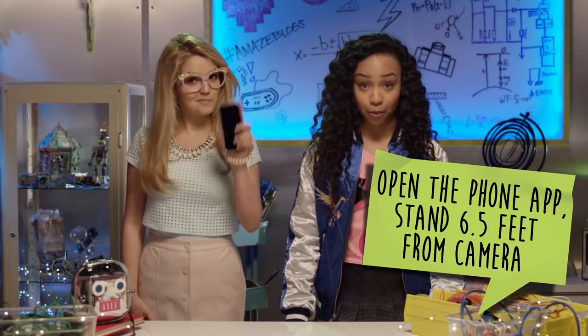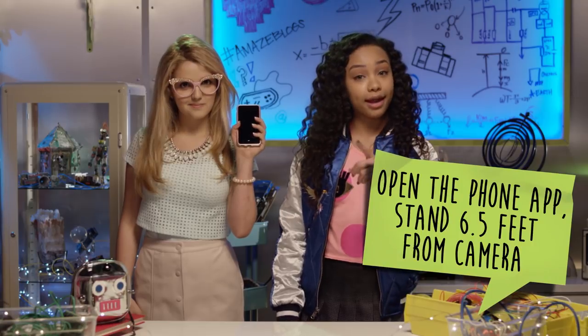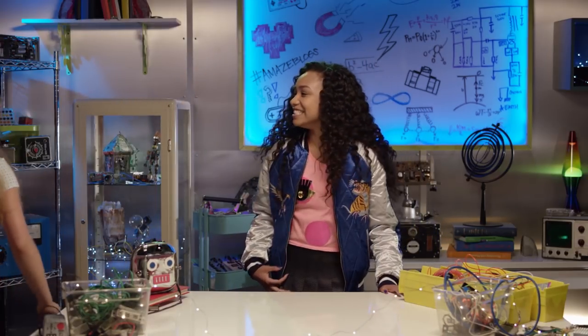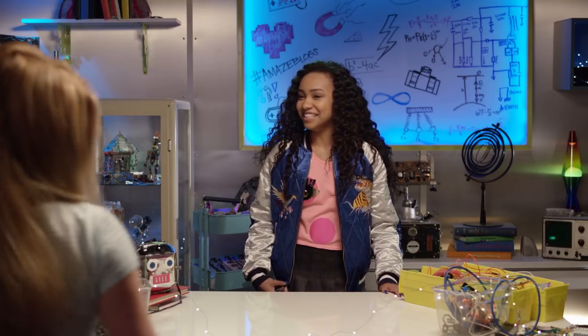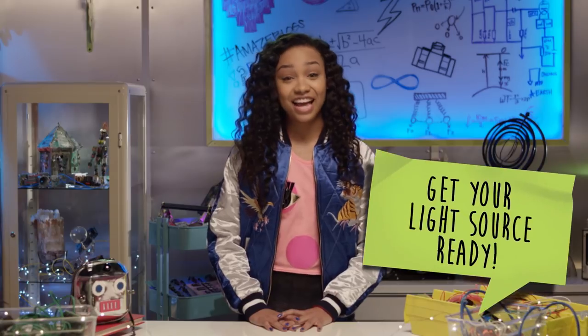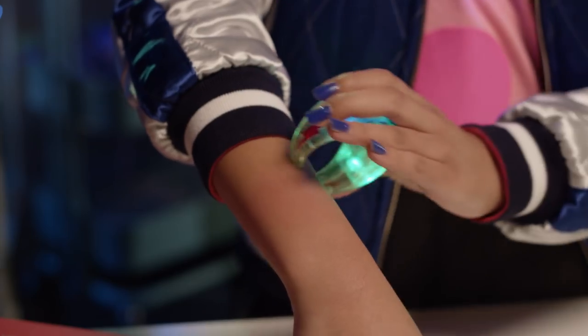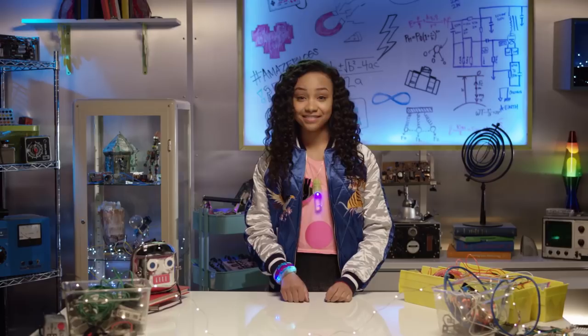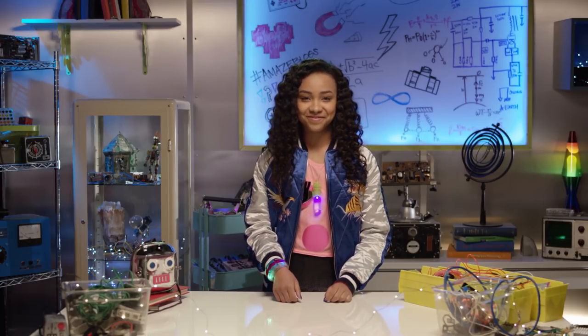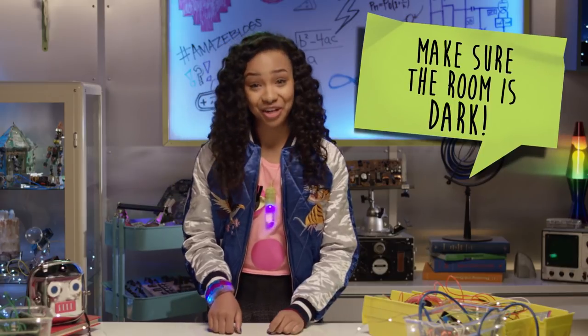Arriba! Open the app on your phone and make sure the distance between you and the camera is 6.5 feet. Count to six, then start the app. Next, get your light source ready. And for the final but most important step — make sure you're in a dark room.